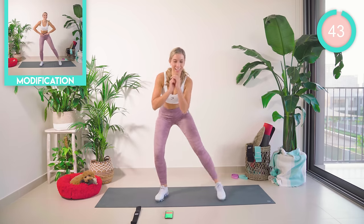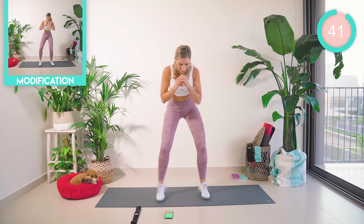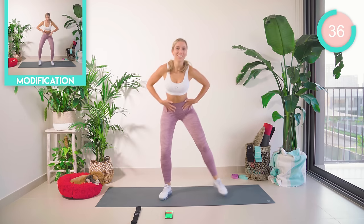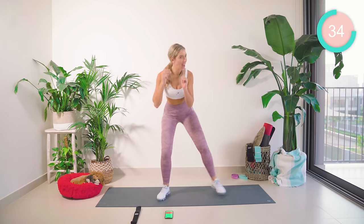We're starting off just punching the leg out to the side. Really nice and light on your feet — it's not heavy jumping, but we're getting that heart rate high. 45 seconds on, 15 seconds off. Core tight, let's do this.